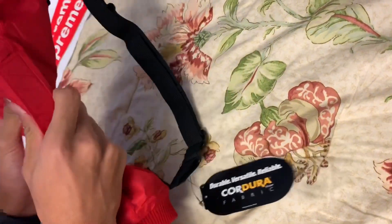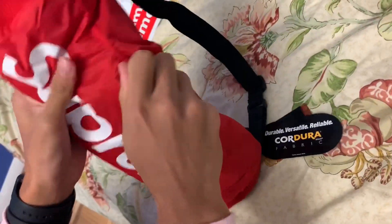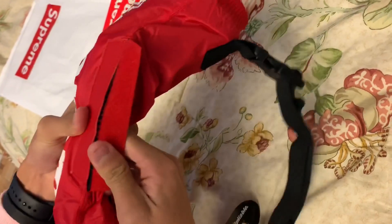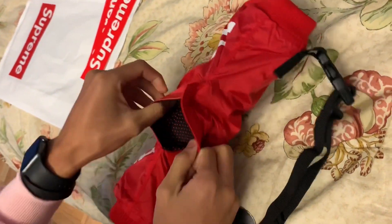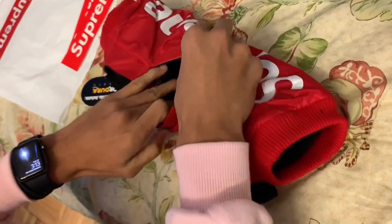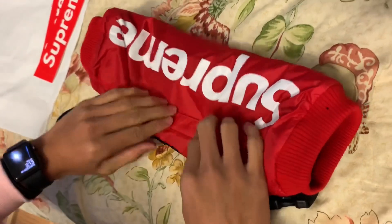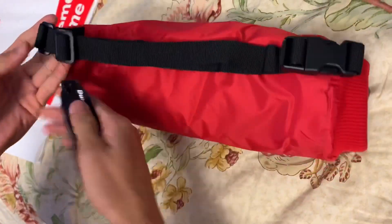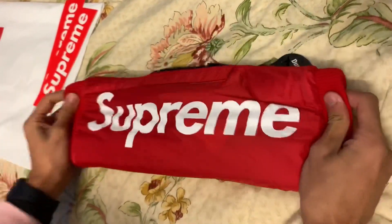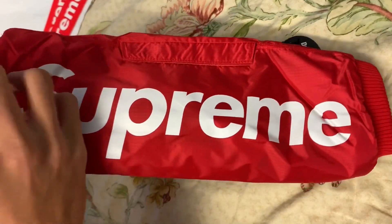The quality on this is pretty good. There's like a pocket — you can put something in there, that's pretty cool. The strap looks pretty good quality and this actually feels pretty nice.